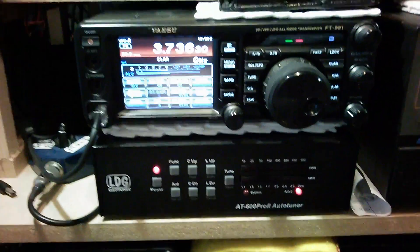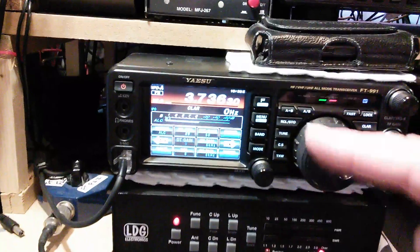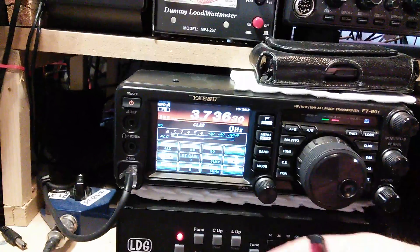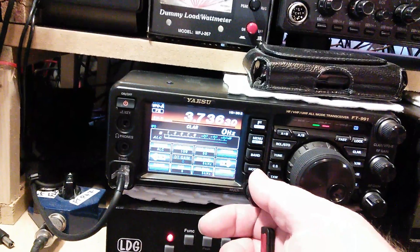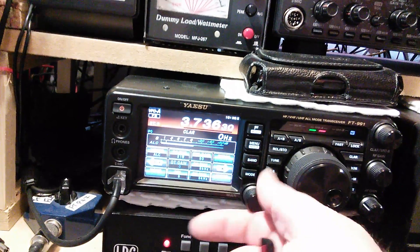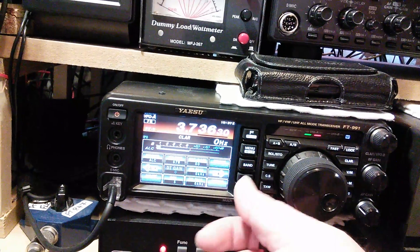I'll key up. I'll tune up all the way to 100 watts because this is how I normally do it to tune up for the BLA350. Here we go - 52 watts, that's fine.